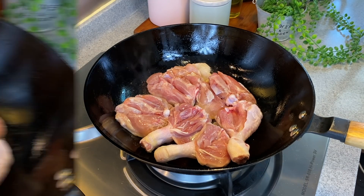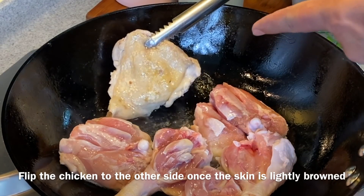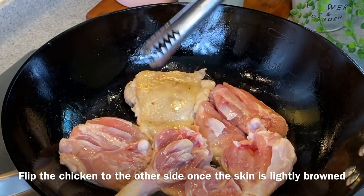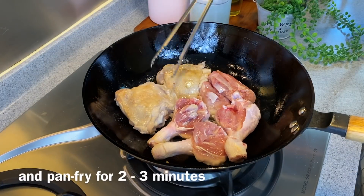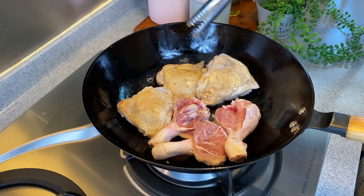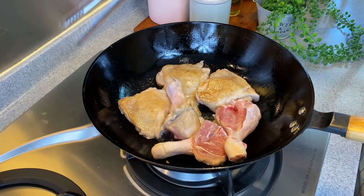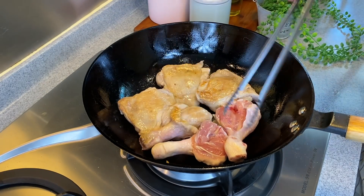Be careful not to burn them — do check now and then to make sure the skin is not burnt. The chicken is browned a little, so let's turn to the other side and pan fry for another 2-3 minutes. If you want to cut your chicken into smaller pieces, by all means do so, but we love it a little chunkier — it's easier to serve.